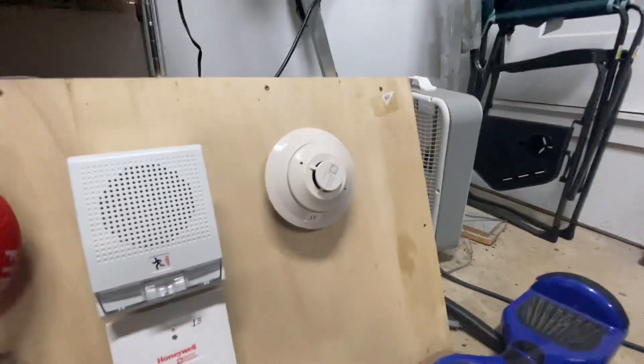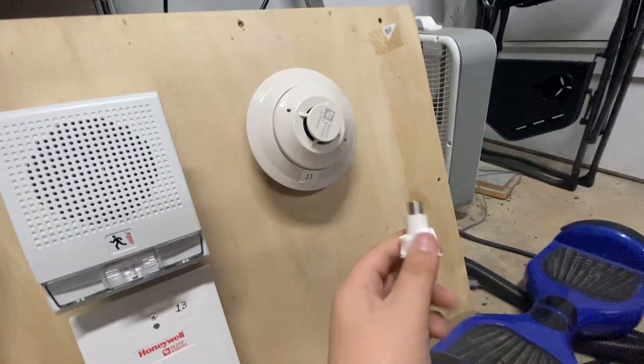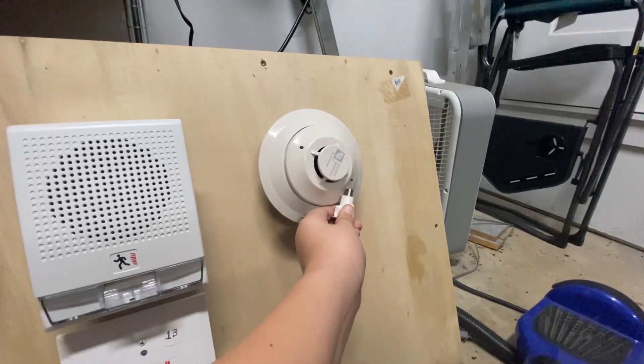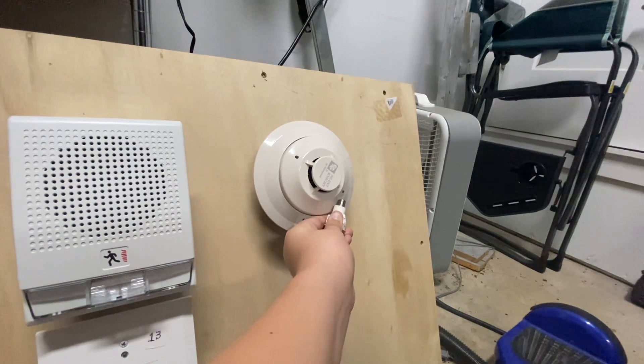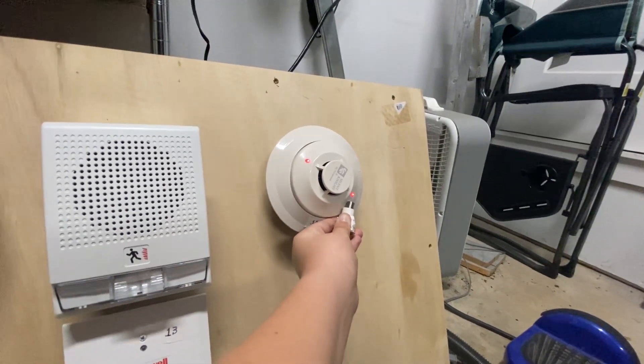Now, try the smoke detector. I've got this magnet. Reset. There you go.